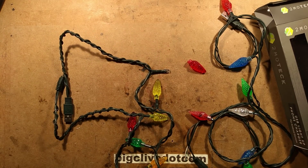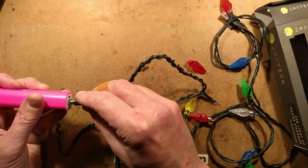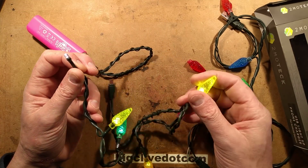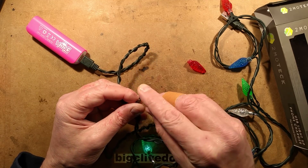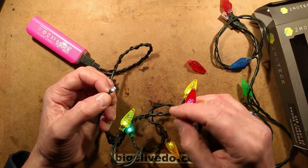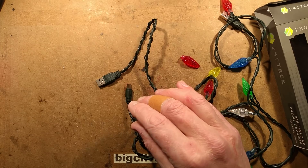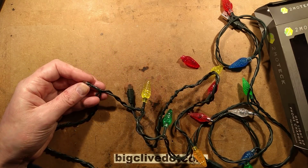I'll plug it in — that's the best way to show you. Let's grab a Poundland charger. So you plug it in — these are really quite bright. This one has dimmed down dramatically; it's really not up to the intensity of the others. Given that I think there's quite a high voltage and not much current limiting, let's explore that. Let's open this heat shrink sleeving and see what's underneath it.